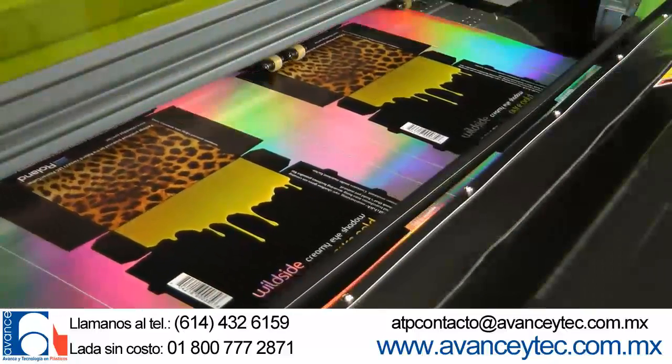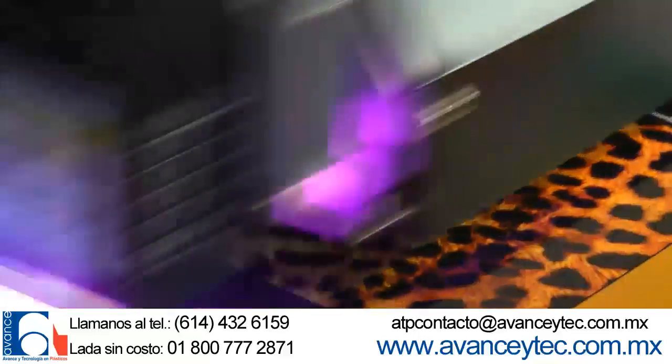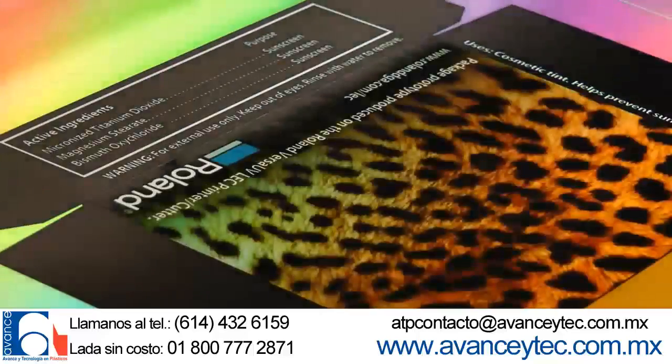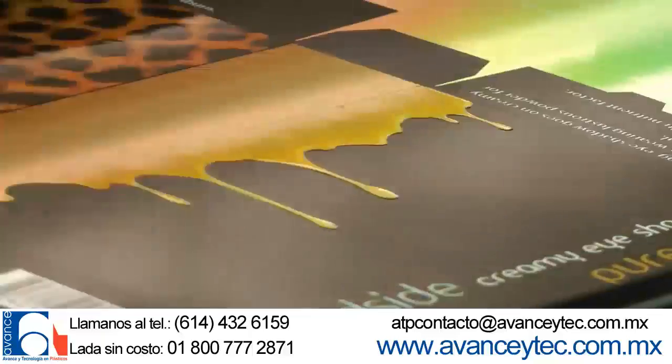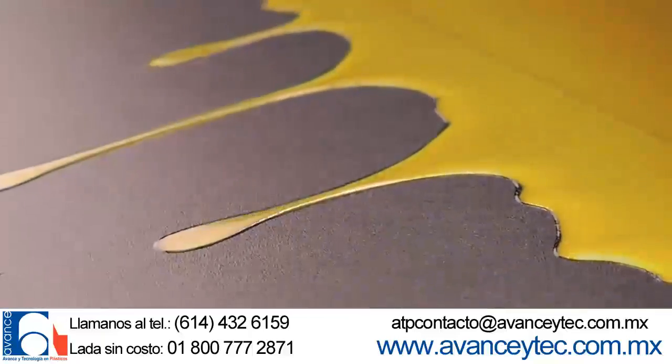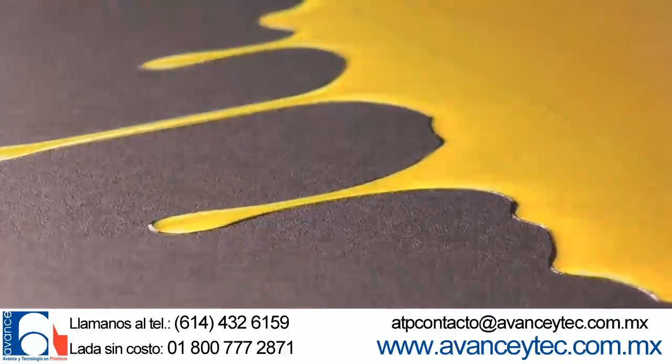The sheet is automatically repositioned and a gloss clear coat is applied over the box's back panel. Two additional passes of spot clear coat are then applied to the paint drip areas to simulate embossing.